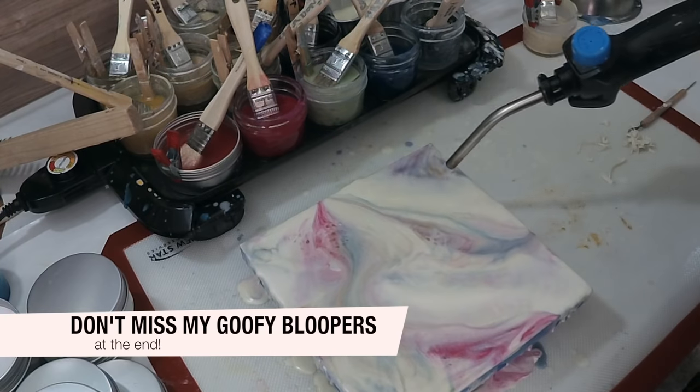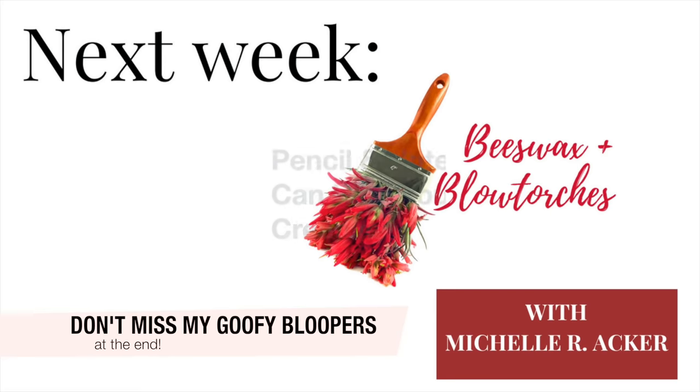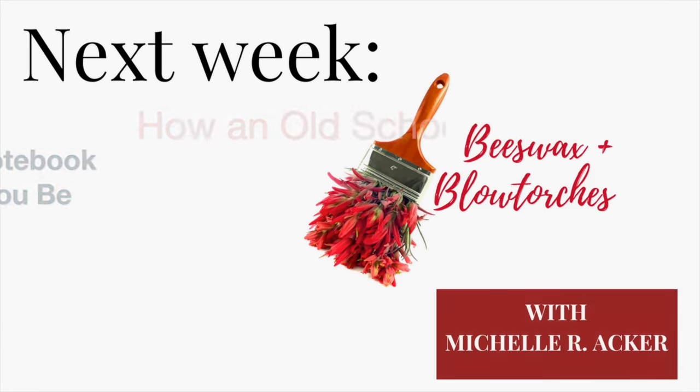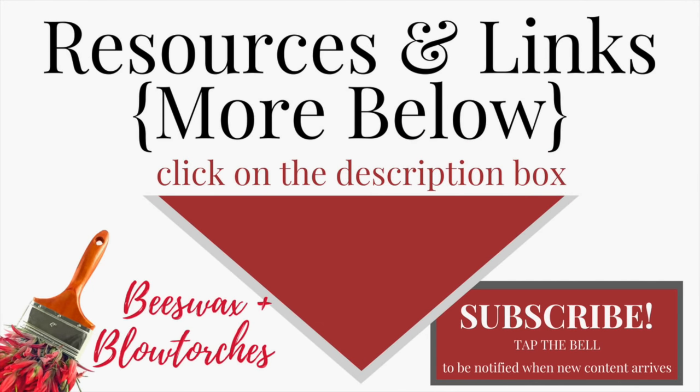Don't forget to stick around for the bloopers! If you liked this video, give it a thumbs up so other people know it's worth watching. Subscribe and tap the bell for notifications whenever I post new content. Come back next Friday — we're going to be talking about how an old school notebook and a pencil can help you be creative.